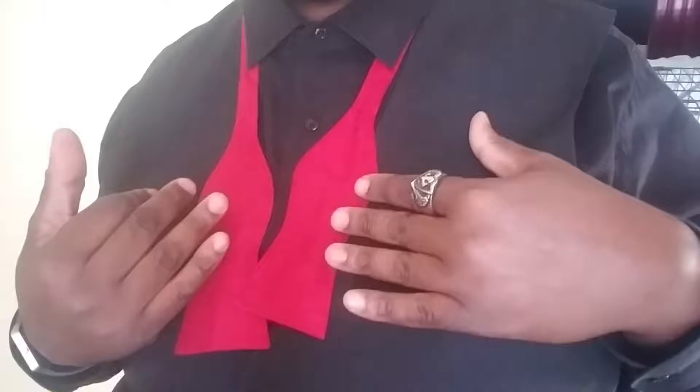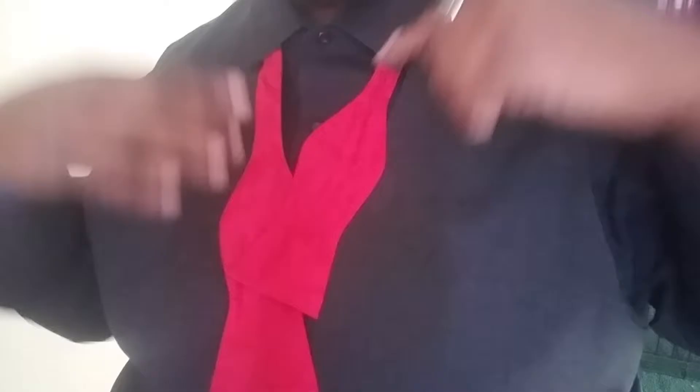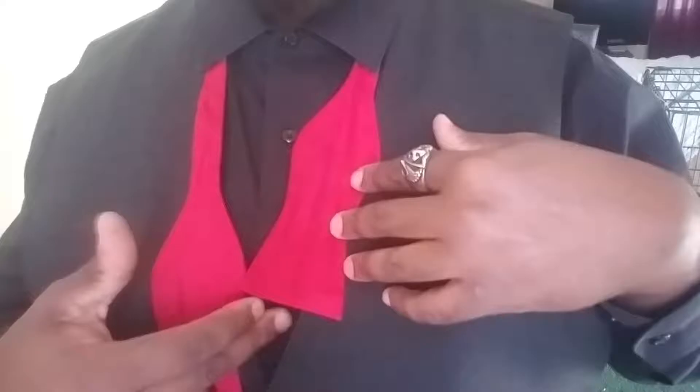I chose to do it with a red bow tie only because it stands out a little more and you can actually see the steps as I tie them. With this, you can either leave it with your collar up or down. Personally, I like to leave my collar down when I do my bow ties because once you finish and tie it off you're pretty much done and can go about your day. To start, make sure everything is underneath the collar, then set it off center.